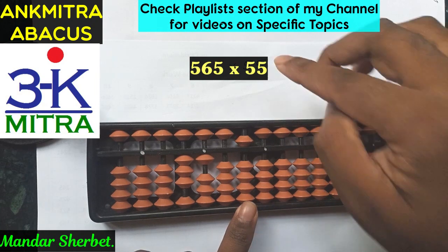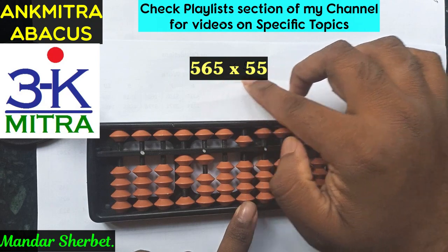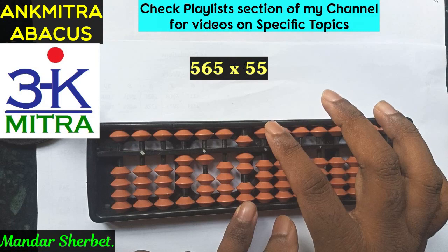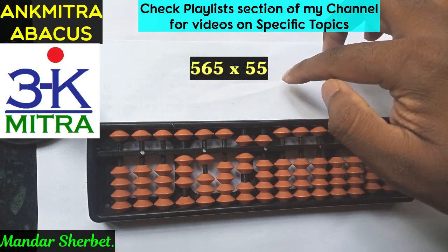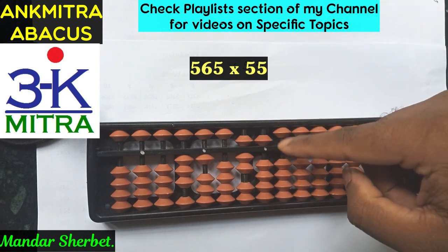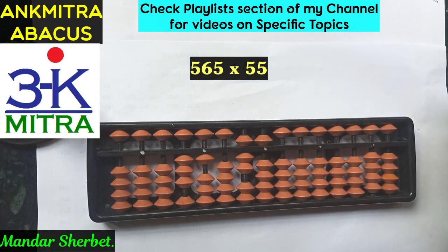Finally, move to the second rod: units place 5 multiplied by units place 5 is 25. Add 25 from the second rod — that is 2 here and 5 on the next rod. The final answer for 565 multiplied by 55 is 31,075.